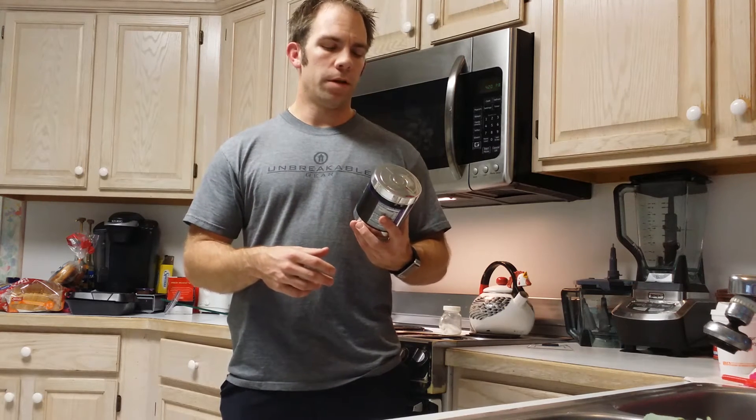Whereas before I talked about the C4 Orange Creamsicle, being very careful about the amount of water you need to add because it is not as overpowering of a flavor, I will say that this is just the opposite. The Alpha Amino grape flavor kind of reminds me of Welch's grape juice. You could essentially take Welch's grape juice off the shelf, add water to it, and it would still taste like grape juice if you didn't know any better.